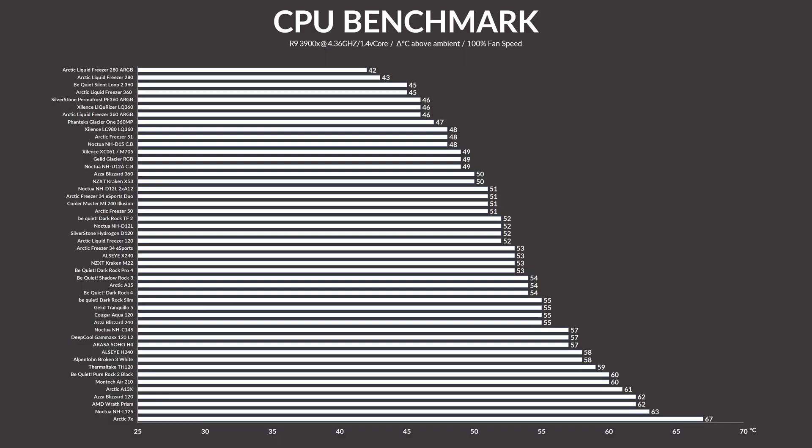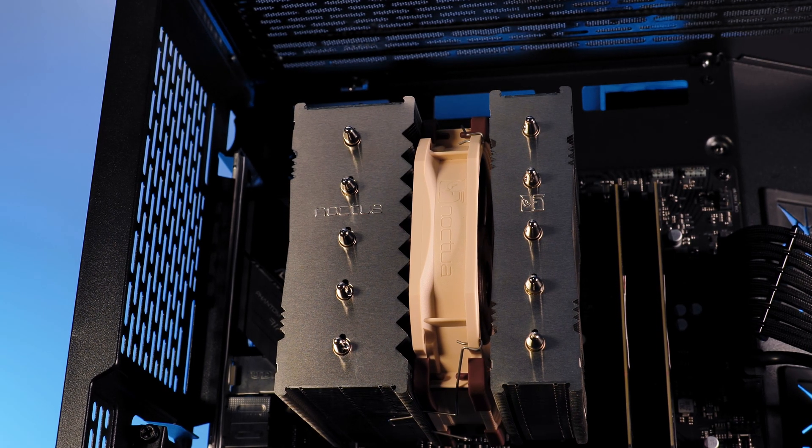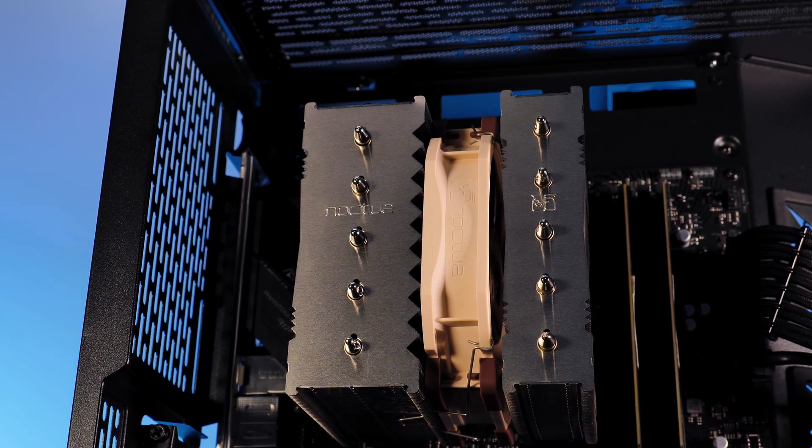Running the D12L's NF-A12X25 at max speed, it managed to keep the CPU at 52°C — 3 degrees behind the U12A and 4 degrees behind the D15. A very respectable result, considering this cooler will fit into anything that would be considered a budget case. Comparing the D12L to other coolers in the same size category was a difficult task.